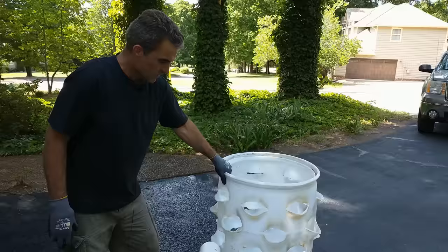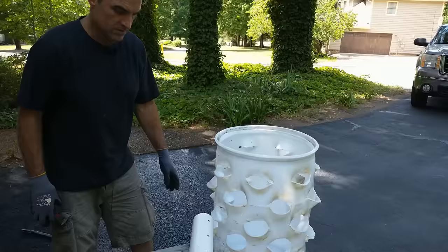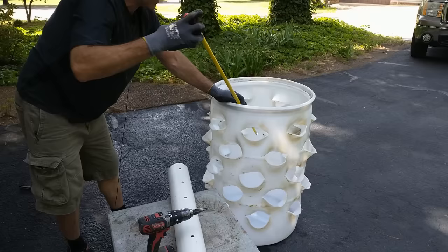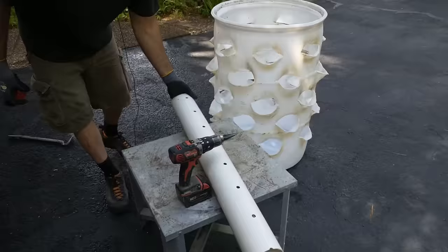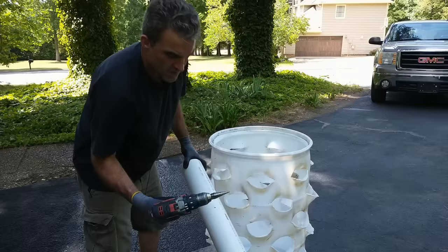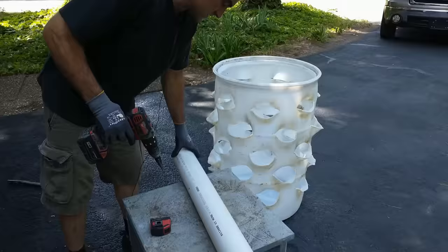The barrel's done — all the pockets are formed. It was a long process but it's done. Now we're going to move on to installing the center pipe. We're going to take a measurement of the inside height of the tank — it's 34 and a quarter inches. We're going to make the pipe about three inches taller at 37 inches, so it sticks up above the soil for the cap. This pipe is a sewer pipe, so it has holes already pre-drilled, but there aren't enough. We want to add at least two more rows of holes. I'm using a unibit — a step bit — and I'm going to install several more holes.